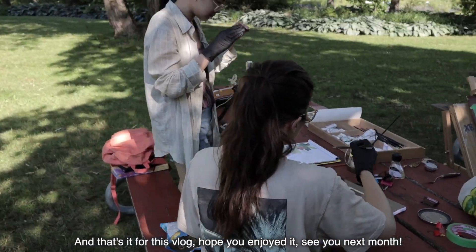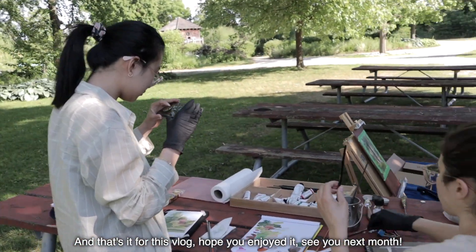And that's it for this vlog. Hope you enjoyed it. See you next month.